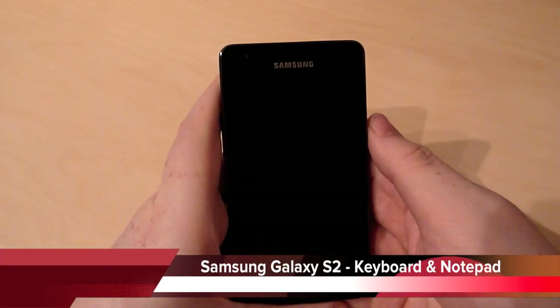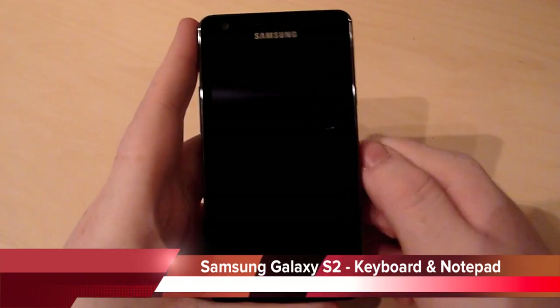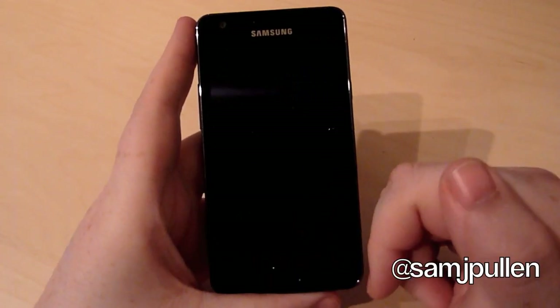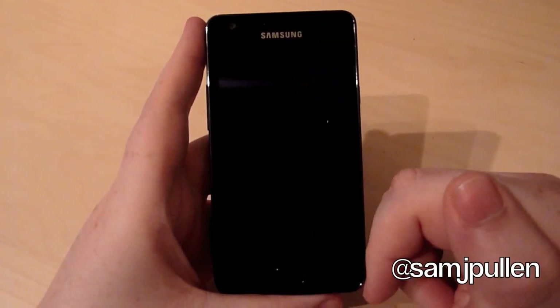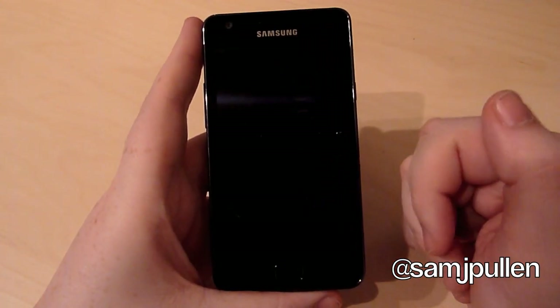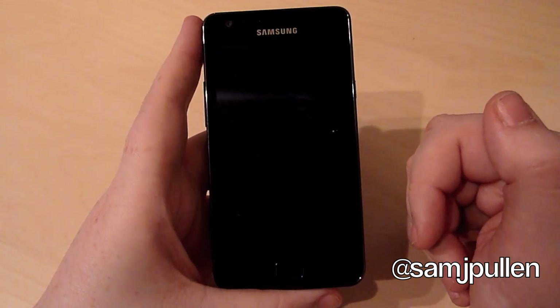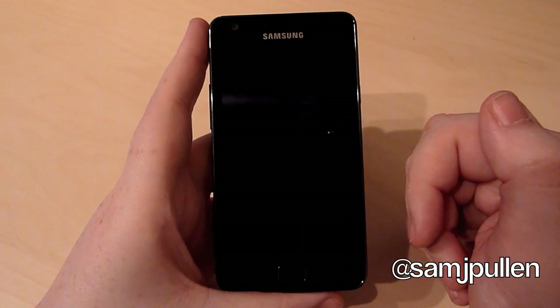Hey everyone, Sam once again. I'm just going to show you a quick look at the input within the screen. Basically, for the two keyboards you get a standard swipe and you also get the Samsung keyboard as well. I'm also going to show you a quick preview of the MemoPad, which is the Notes application.